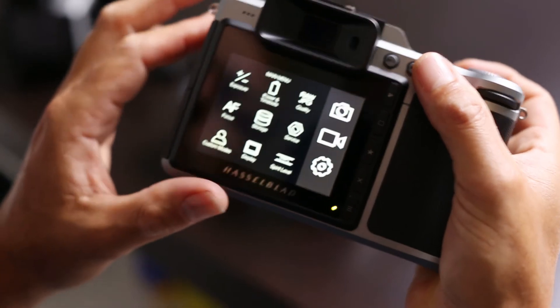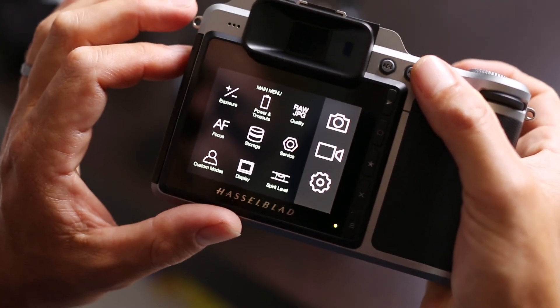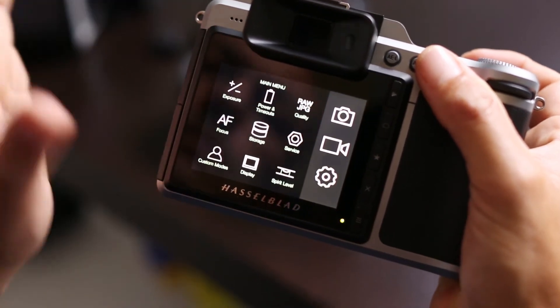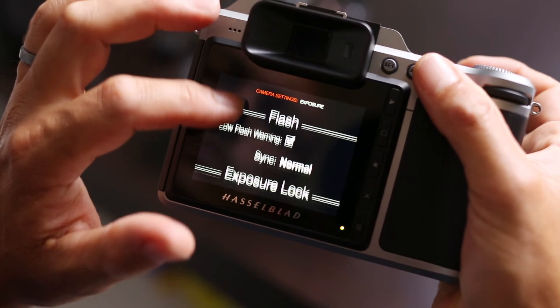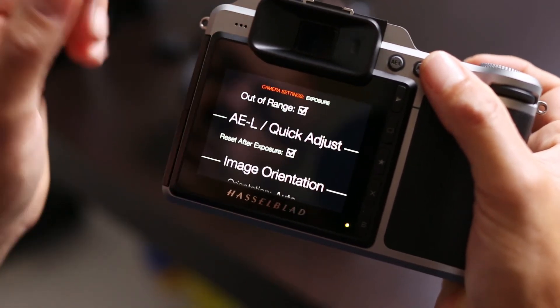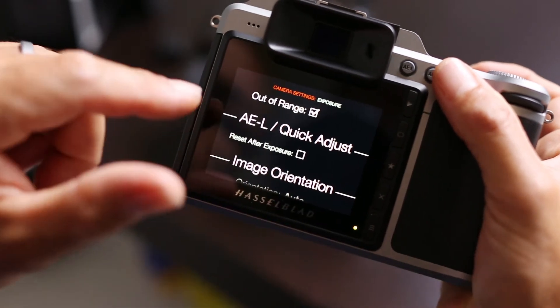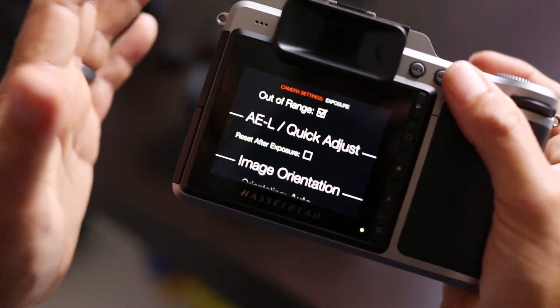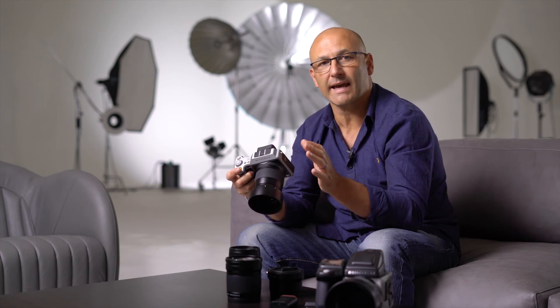Go into the main menu and select Exposure. Scroll down to AEL Quick Adjust and then uncheck the box that says 'Reset after exposure,' and now your exposure compensation settings will be retained.